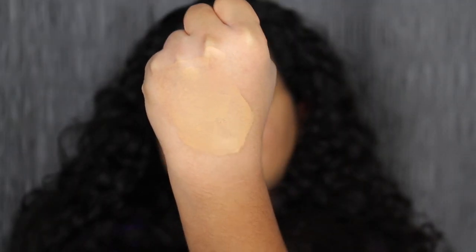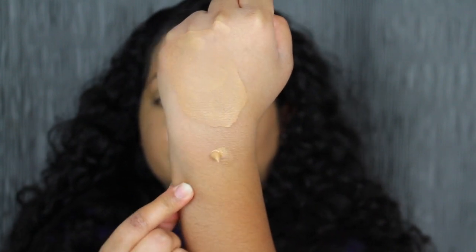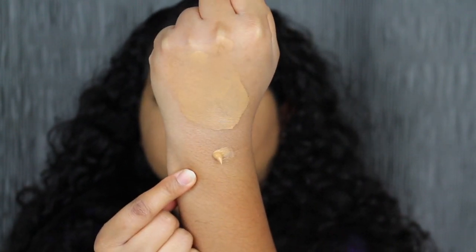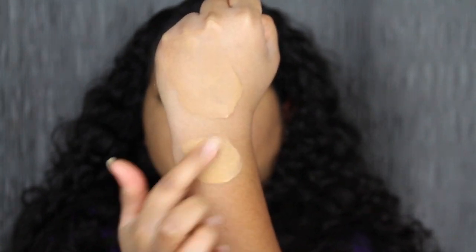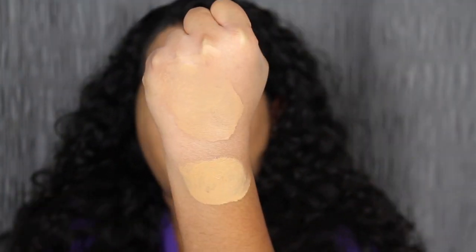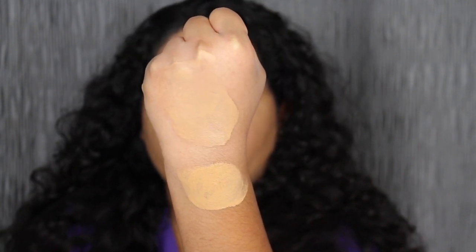I want to show you what the foundation looks like dry down on the back of my hand. It looks like it did kind of oxidize. Let's pump out a fresh pump and blend it out. It does oxidize — how interesting. The shade that I purchased might work for me but I'm not sure yet.